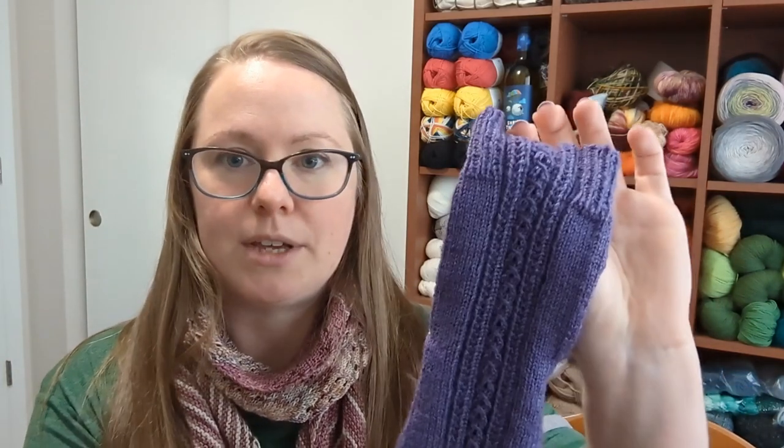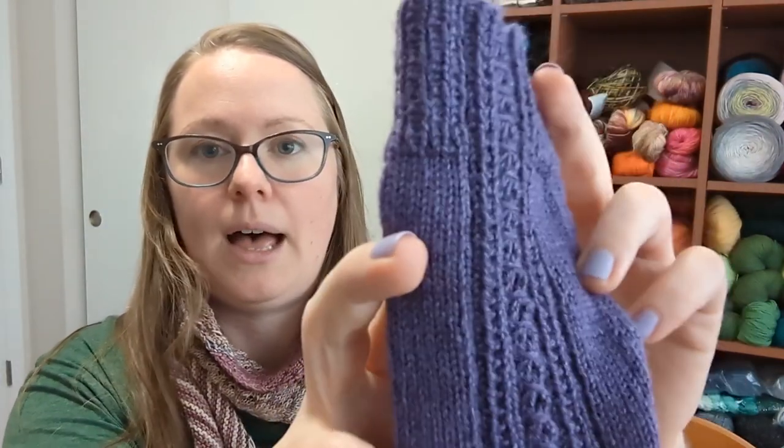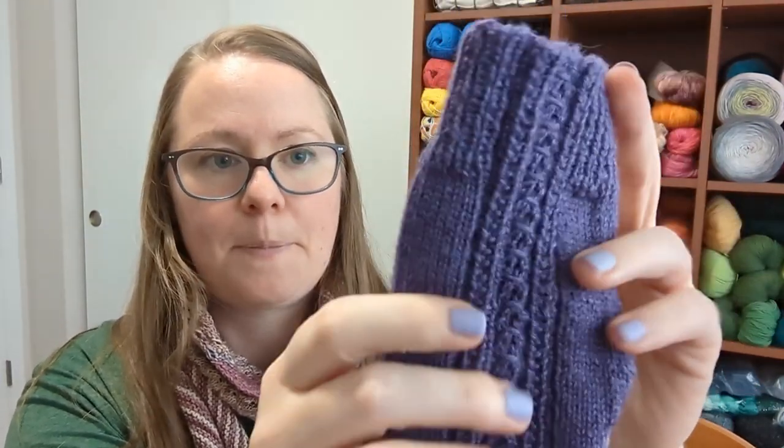Part of the update is going to include multiple size options, which I think is a much-needed update. Different foot sizes require different size socks. For my foot size and the gauge that I knit at, if I'm using US size 1 needles I like 60 stitches, but if I use US size 0 I like 64 stitches — just things I've figured out about myself over the years.